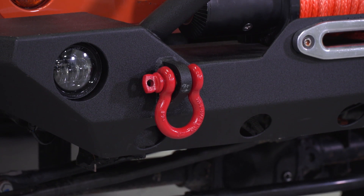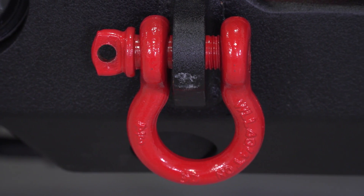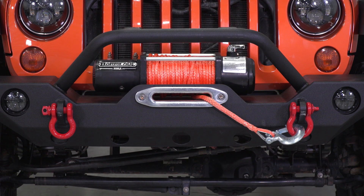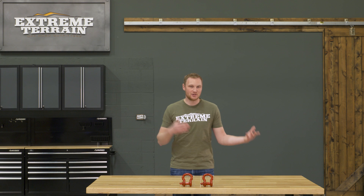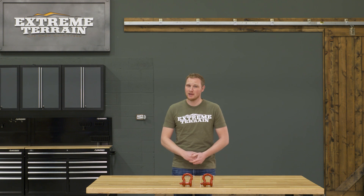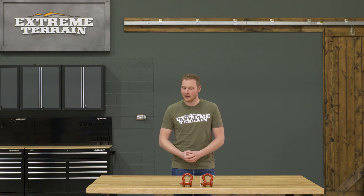This is a three-quarter inch shackle and it has a 9,500-pound working load limit. Three-quarter inch is a pretty standard size. You can always take a measurement of the hole that you have in the shackle mount on your bumper to ensure that these are going to fit, but three-quarter inch is going to work for the vast majority of the bumpers and mounts out there.